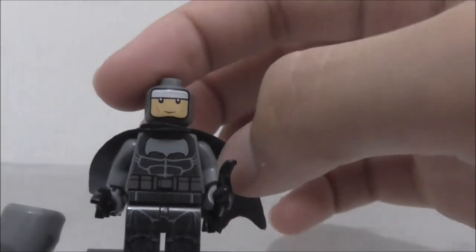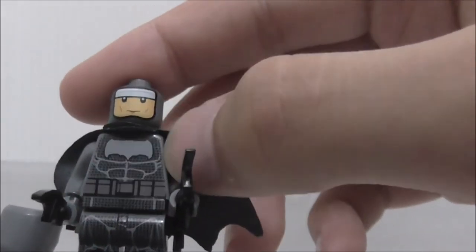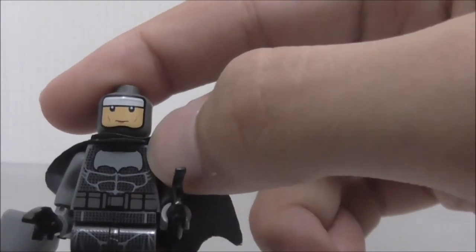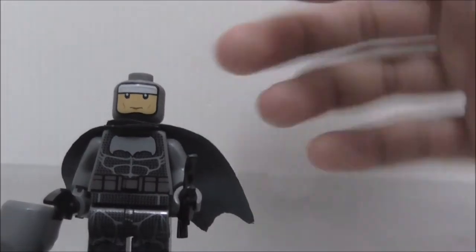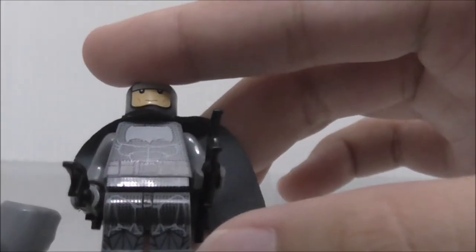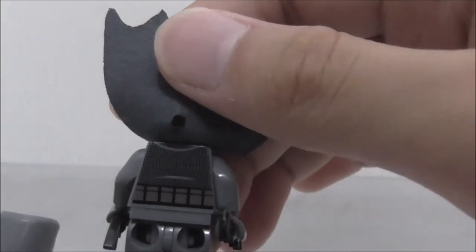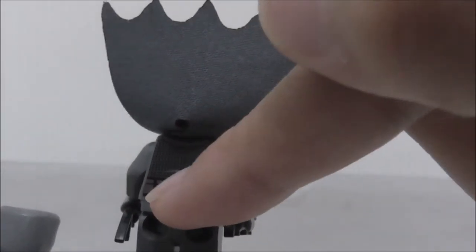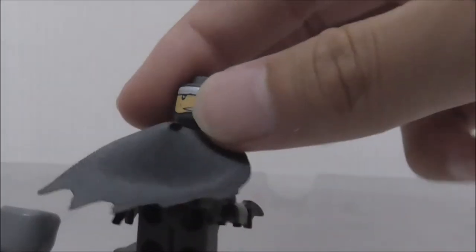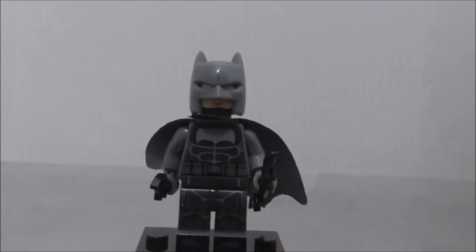On the torso you can see his abs, bat symbol, and utility belt — pretty normal stuff. There's also a background texture with a kind of honeycomb design, which is pretty interesting. The back printing is pretty basic — just the utility belt printing and a little bit of lining. So that's pretty much it for this Batman, who does not look like the one from the Justice League.